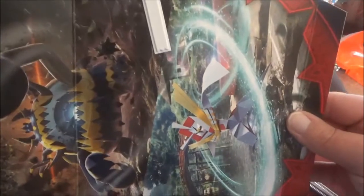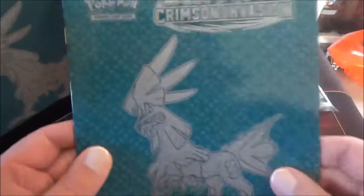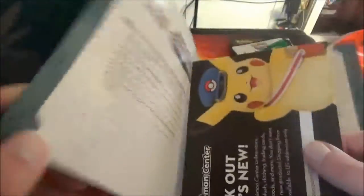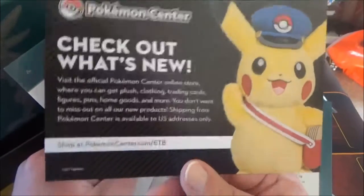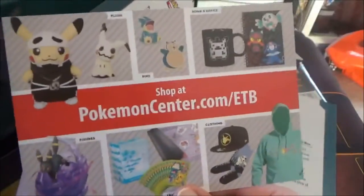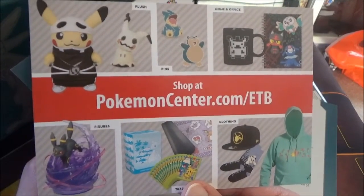Open it up just like so — there's your poster. I think that's a pretty neat idea. Next, we get this cool-looking player's guide. It'll tell you all about the new cards featured in the set. And we also get a little advertisement here for the Pokemon Center. I have shopped there before — I got my super premium collection box featuring Ho-Oh from the Pokemon Center. So there's the website if you guys want to check them out for yourself.